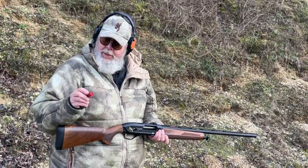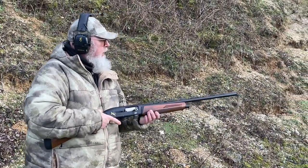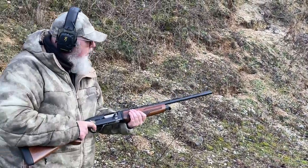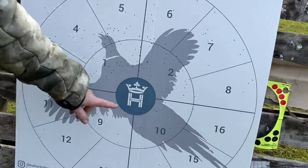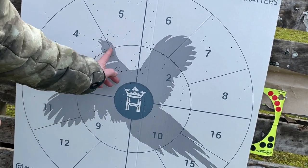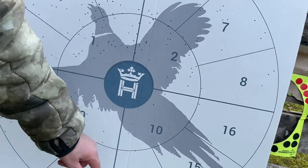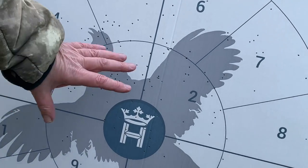Starting off with number five shot, I'm patterning at a target down there which has a bird on it with an inner circle and outer circle, so you can see where the pellets fall within the circle. I was aiming at the centre. This is a half choke — it's quite evenly spread, with a good amount of killing pellets in the inner circle and a smattering outside, so you've got some headshots. It's not bad, but it's a tad high, and I think I might put a three-quarter choke in to see if that brings the pattern down a little.